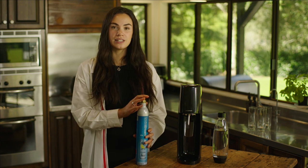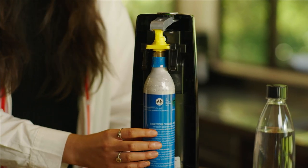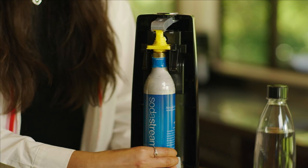If you have a blue cylinder, check that your cylinder is securely tightened. You can do this by tightening it and then securing it with another half turn.